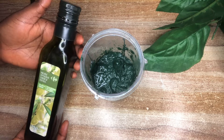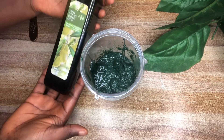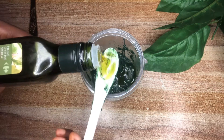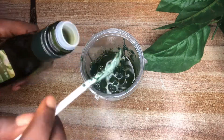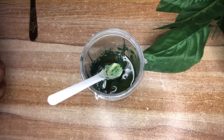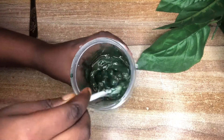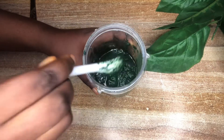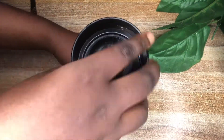Next up I'm going to add some extra virgin olive oil. Olive oil is very moisturizing for the hair, and it's also said to promote hair growth and keep the hair looking healthy and stronger. I'm going to mix all of that up together.